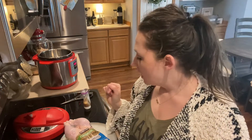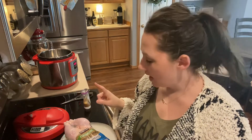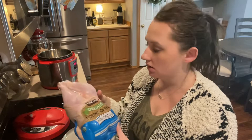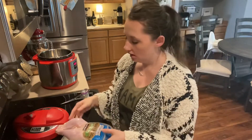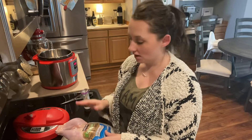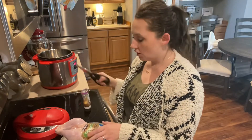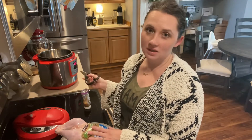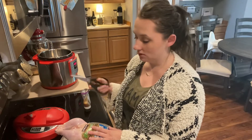Hello friends, happy Thursday! We're gonna do a cook with me. I have an organic young chicken here — this is from Costco. If you watched my Costco haul, if not go back and watch that. Shout out to my friend Robin from co-op. This is a nice quick easy meal in the Instant Pot. If you don't have an Instant Pot you can just put it in your oven.